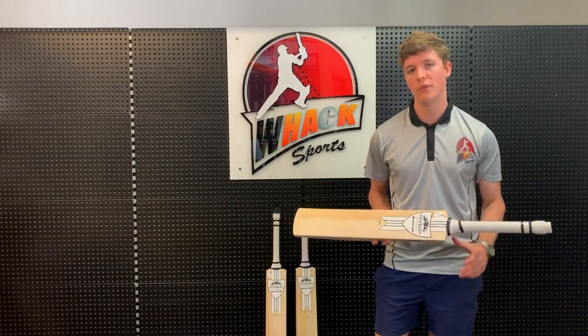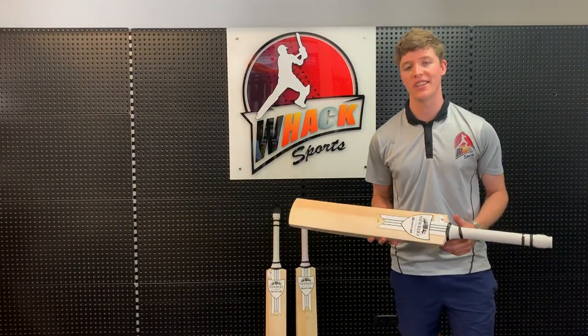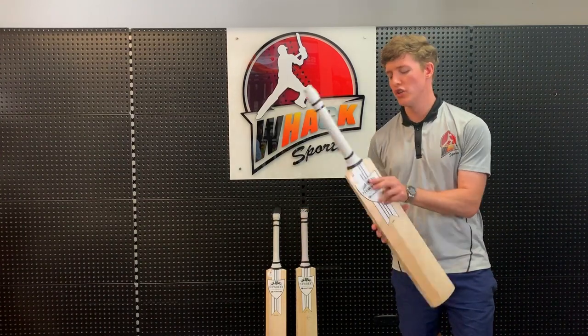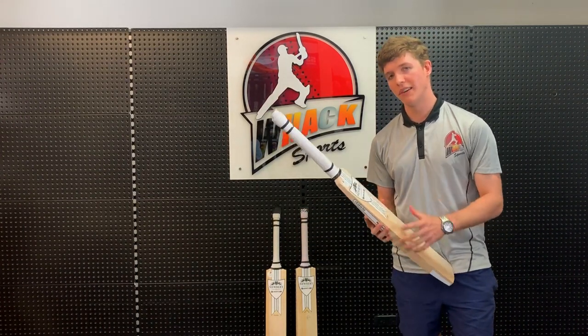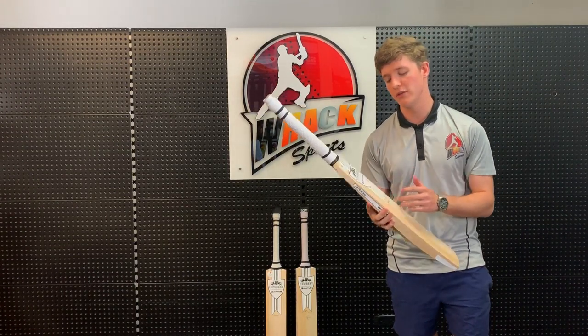So this bat here, the Newberry Quantum, it's part of Newberry's heritage range. This range is very special because all the bats in this range are actually handcrafted fully in England by Newberry's craftsmen over there. The Newberry Quantum is available in three different grades of willow, but for this video I'm going to focus on the player's grade one, the Newberry Quantum SPS.